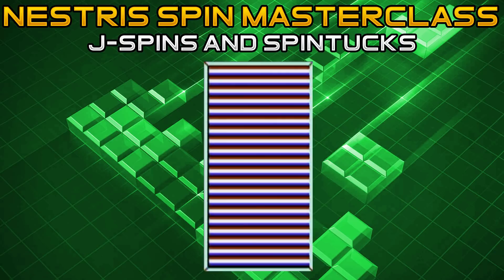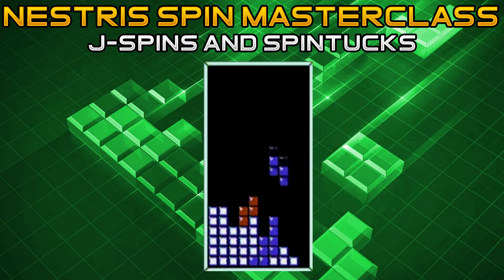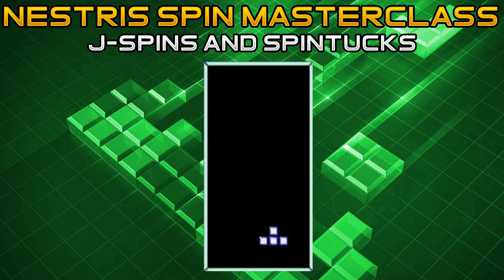I didn't think it was possible either until I saw JD attempt it at CTWC 2019 against Green T. This next J spin is similar to the L spin in that it can be used to fill in a too-high gap. However, an important difference is that in order to perform it, your column nine needs to be at least one mino lower than column eight where the too-high gap is. First, start off in the down vertical position by pressing B counterclockwise. As soon as it hits the bottom of the stack, press B counterclockwise again, and it will kick itself up doing the spin, burning out the bottom line while keeping any double well open.